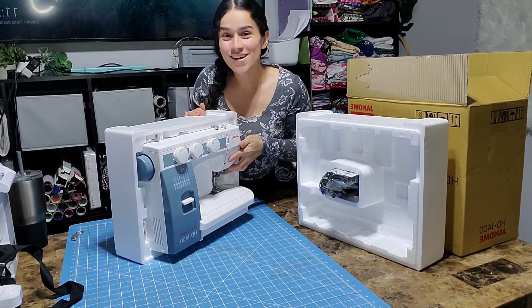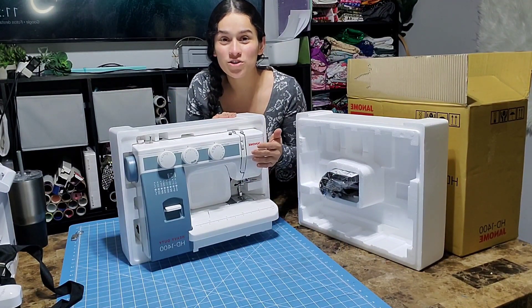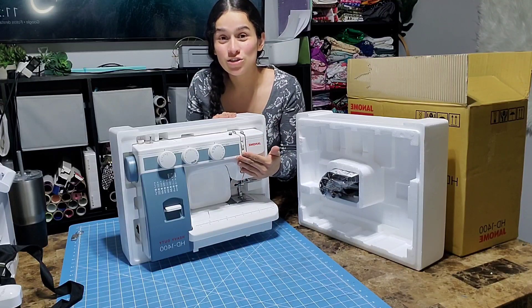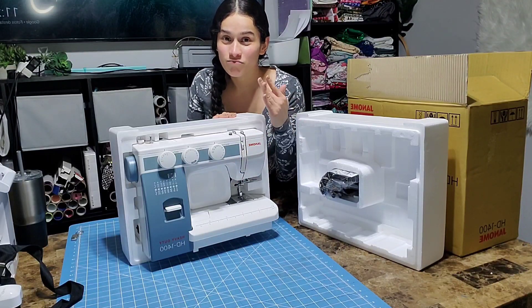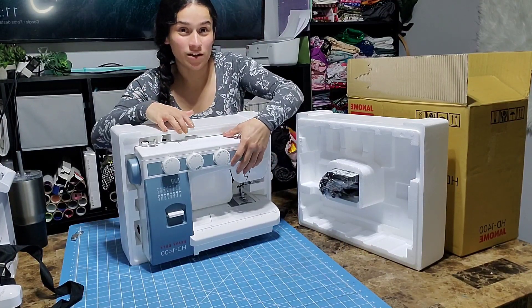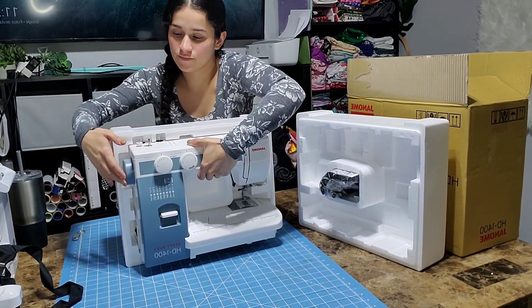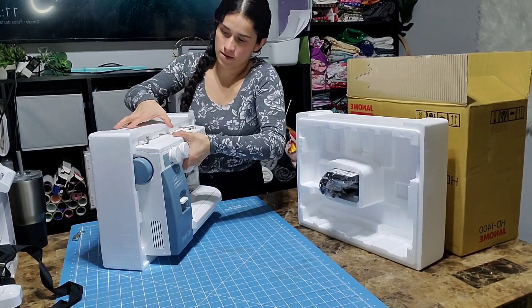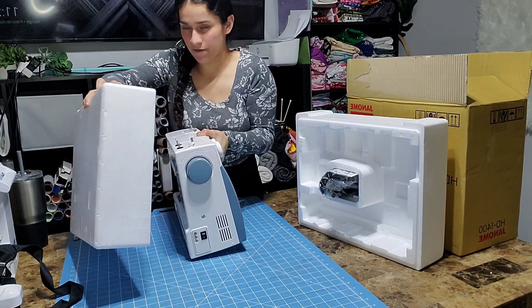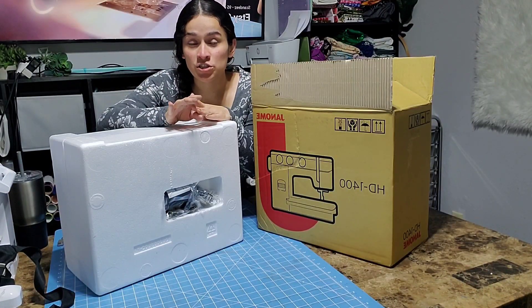Look at this — I kind of want to just zoom in to the machine. My face is not even important, y'all! It is a little bit heavy, I would say.